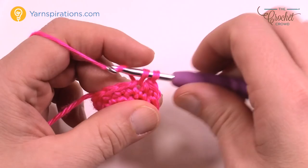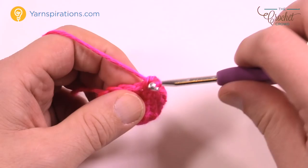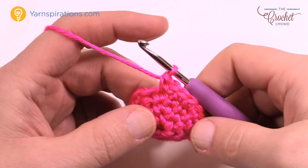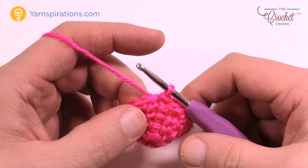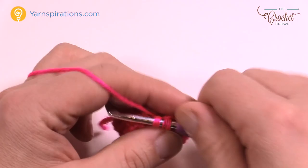Round four: chain up one, then one single crochet into the first stitch directly below where you did the join, then two single crochets into the next one — 1 and 2. That's the repeat pattern all the way around: one by itself, then two into the same one. Continue that — one and two, one and two — all the way around. The last stitch will have two into the same one to keep in balance. Join to the top of the beginning single crochet.